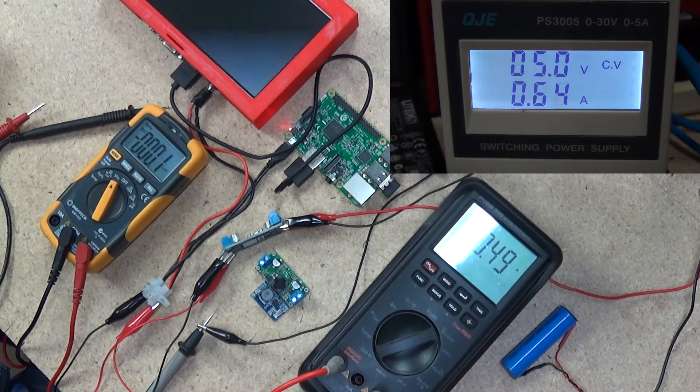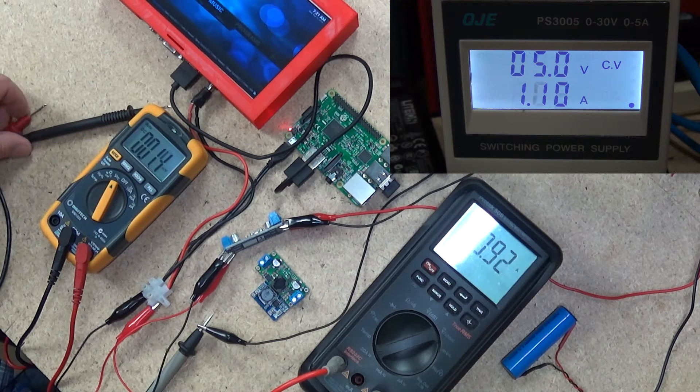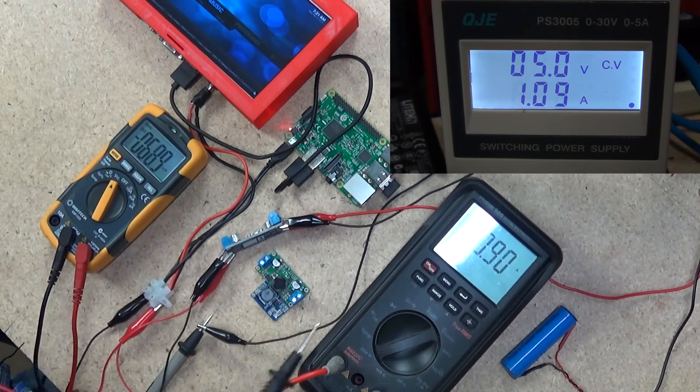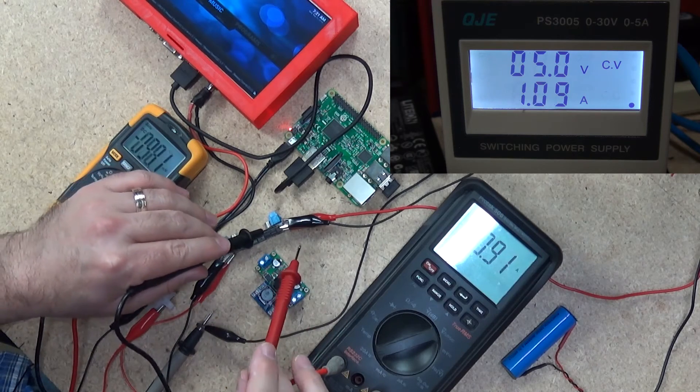We've got 5 volts going straight into the regulator at the moment and as you can see it jumped up to around a 1.5 amp draw, fluctuating around 1.4 to 1.5 — about an amp, a little bit higher on the actual lab power supply but about 0.9 of an amp going through the multimeter. We'll just probe the voltage going in — the lab power supply says 5 volts but let's see whether or not we're actually getting 5 volts at the front of the regulator.